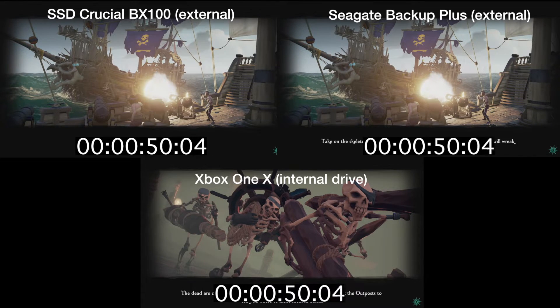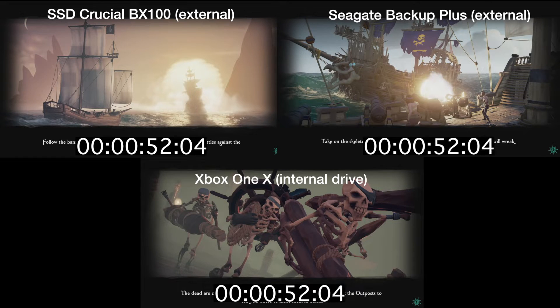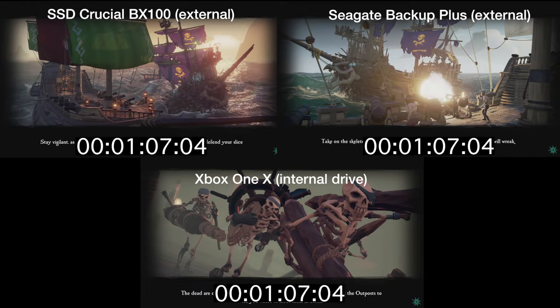And then finally we've got the Seagate Backup Plus Slim drive. This is a mechanical USB 3.0 drive. The one I'm using is 2TB in size. Real common drive — a lot of people use this one. Sometimes it's branded as the game drive. For Xbox you might see it in green or white. There's a Halo version, there's a Sea of Thieves version. It looks really nice as well.